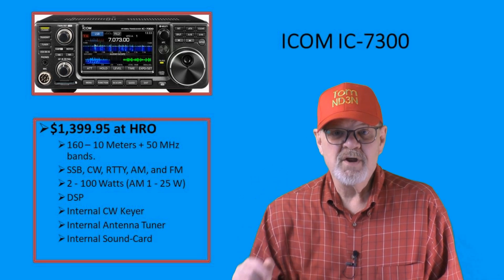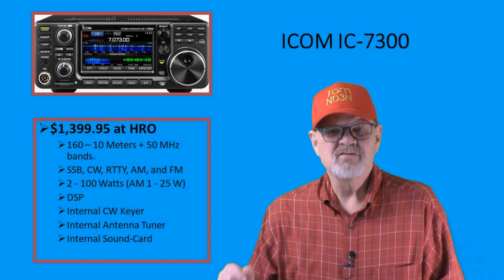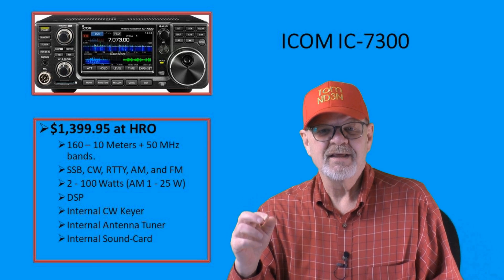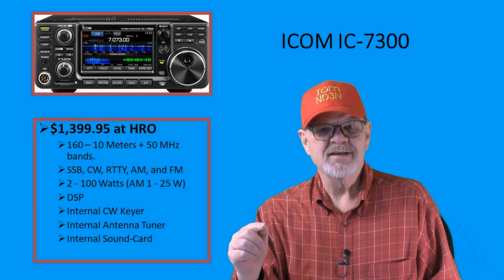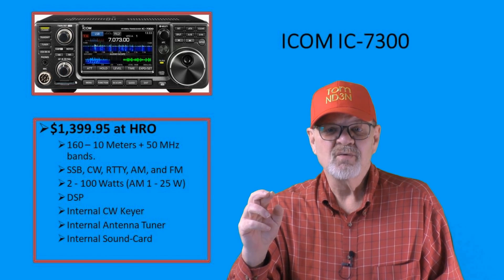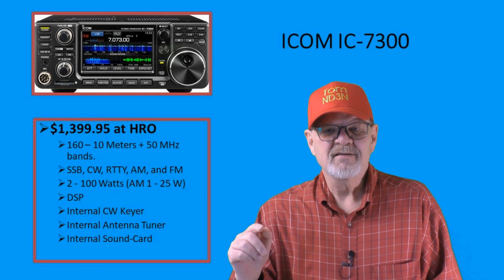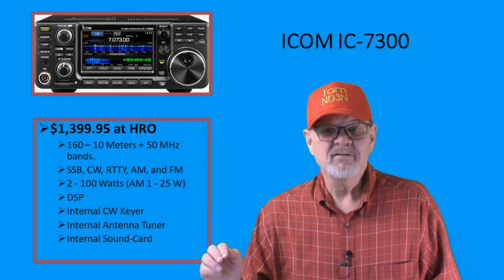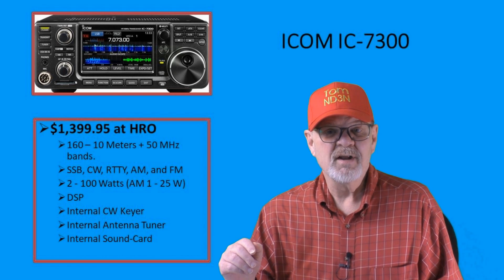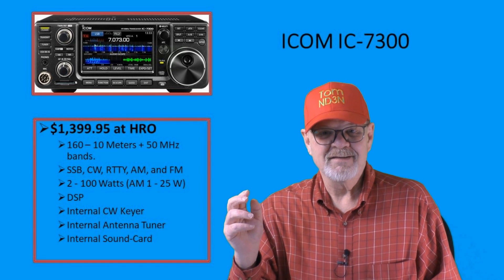At $1,399 MSRP, the ICOM IC-7300 uses direct RF sampling, meaning your incoming RF signal is immediately turned into a digital signal for further processing within your rig, and this ensures one of the cleanest-sounding receives for rigs in this price range. It works on all HF bands plus the 6-meter band, and, from the reports I've heard, has one of the best DSP — that's digital signal processor — systems available.